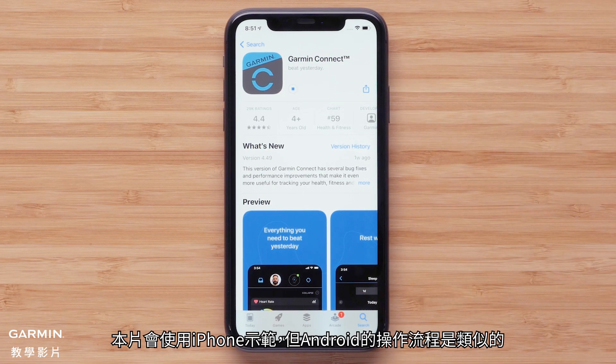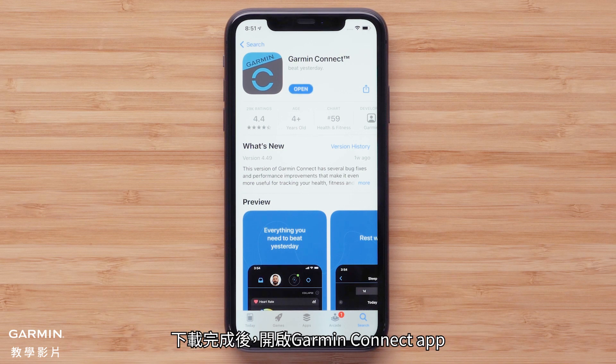In this video, we will be using an Apple iPhone, but the process is similar on Android devices. Once the download is complete, open the Garmin Connect app.